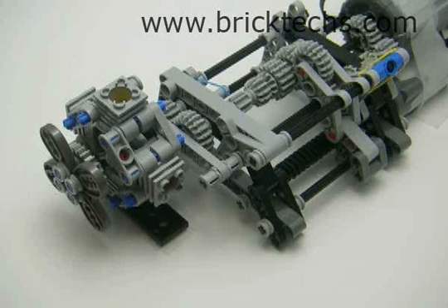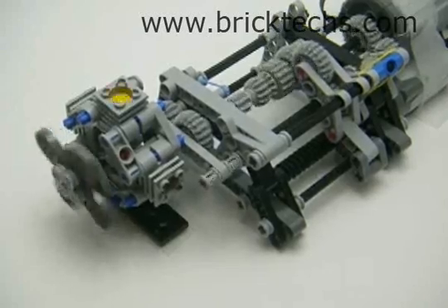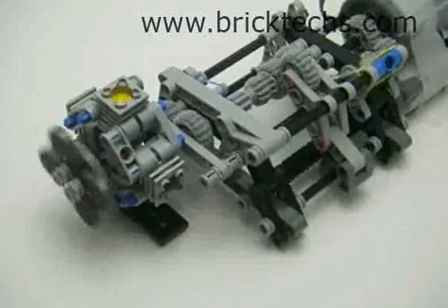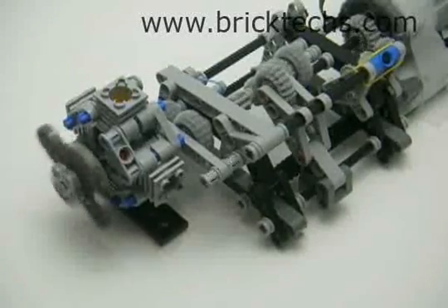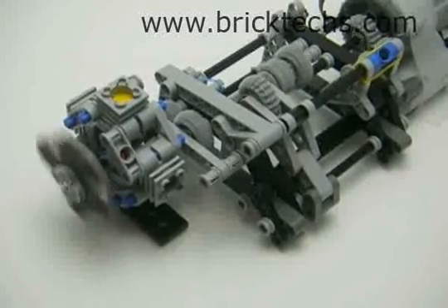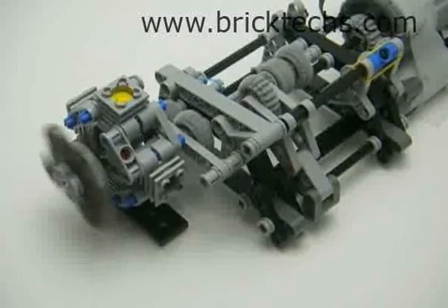We're going to move on down the gearbox. Here's gear one, moving down to gear two. We're running pretty smooth. Okay, here's third gear. And there's fourth gear. Now this obviously works really good on a plane or something — that's mainly what the radial engine is for.